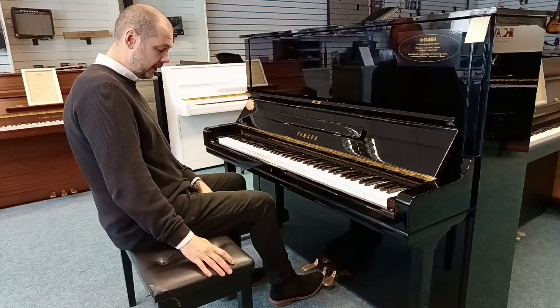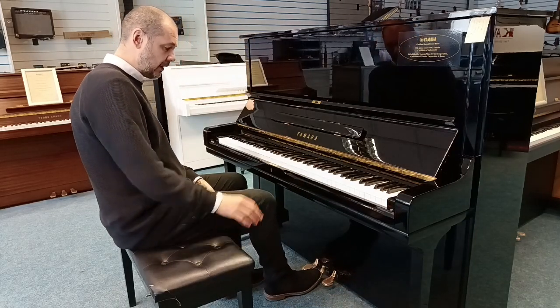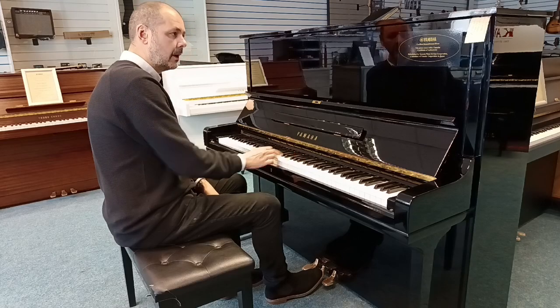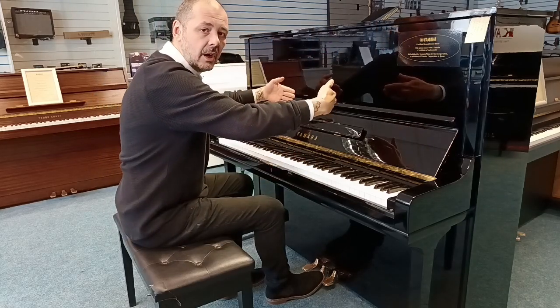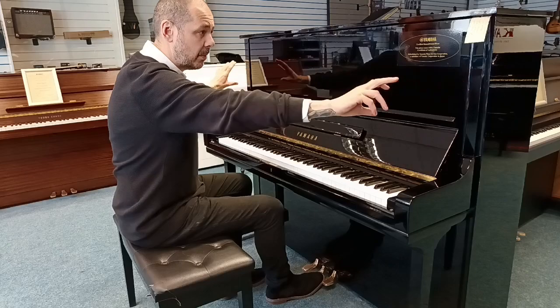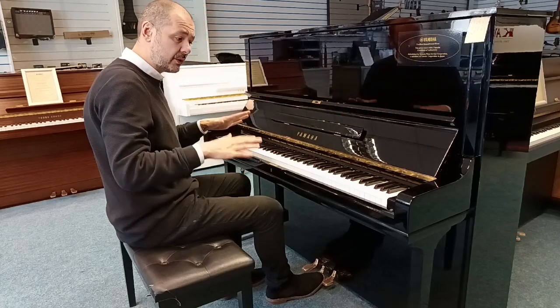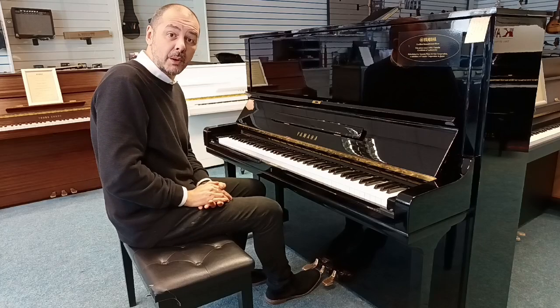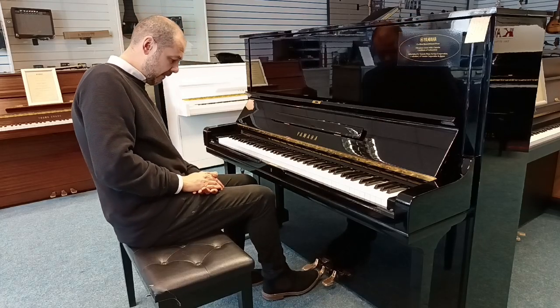You have a practice pedal here in the middle — you push that down and take it over to the left, and that just brings a felt curtain down above the hammers, which muffles the sound so you can play either late at night or if you don't want to disturb your neighbours. I'll just turn that off now.